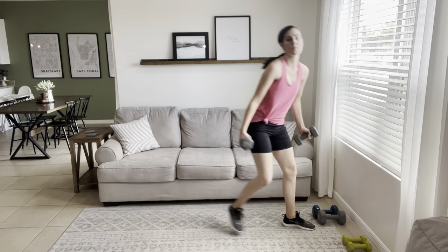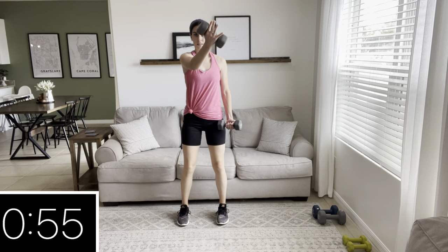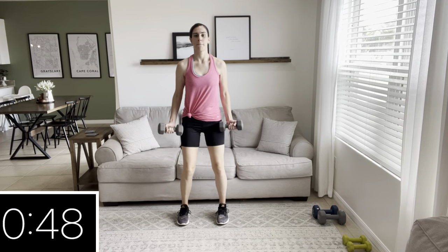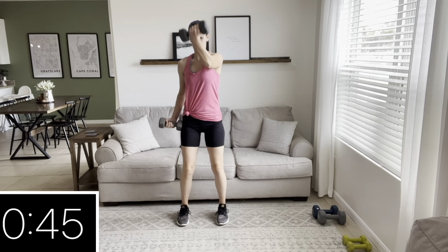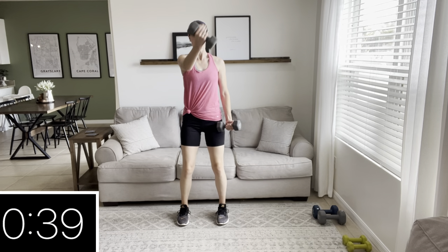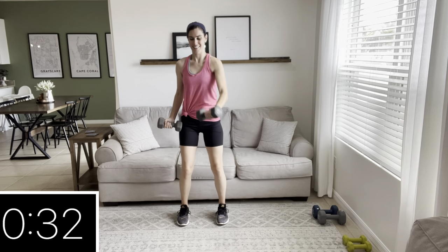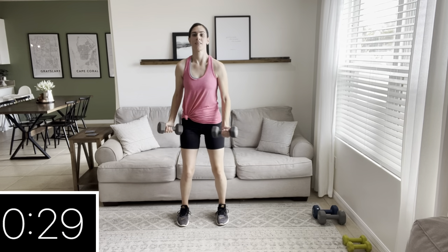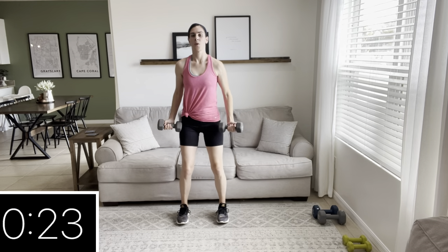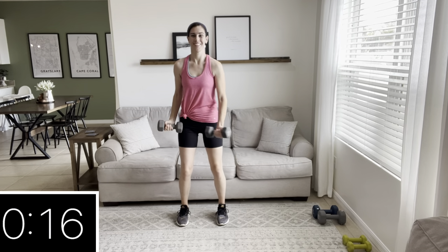Our next move is for the chest — I call this a scoop fly. You can see that it's like you're scooping underneath something. If you prefer, you can do both arms at the same time, bringing them together and meeting in front. I'm doing alternating with 10-pound dumbbells; if I were using fives I'd do them at the same time. Squeeze the chest — you'll kind of feel it in the front of the chest near your armpit. Keep going — 20 seconds, squeeze that chest. Knees are soft, core is tight.